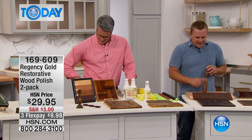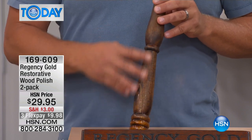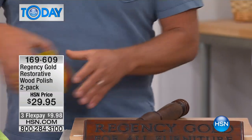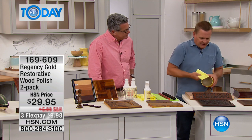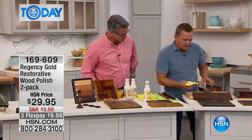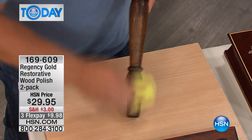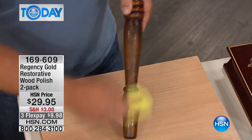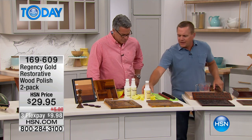It works so gently, and that's why it's been trusted for years — it was invented in 1895 by an English wood craftsman. Here's a piece of oak, a chair leg, just to give you an idea of how it works. You know, dingy furniture happens. With paste wax, you take a little bit, put it on a cloth, smear it onto your furniture, then flip the cloth and buff and buff until it starts to shine. But watch the difference with Regency Gold.